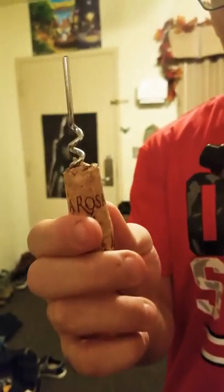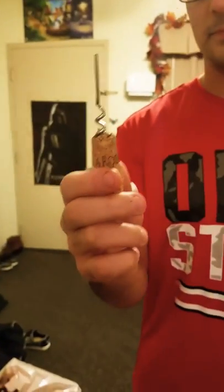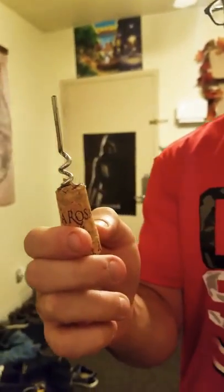Hello everyone, today I'm going to show you how to get a cork out of a wine bottle in case you break the corkscrew itself in the process. I ended up breaking this corkscrew trying to open a bottle of wine — I know this looks very sad — but I'm going to show you what you do in this kind of situation. Luckily I had a hammer.